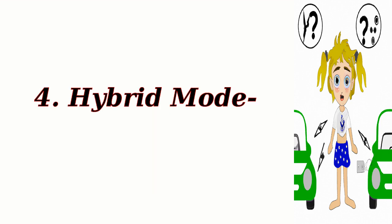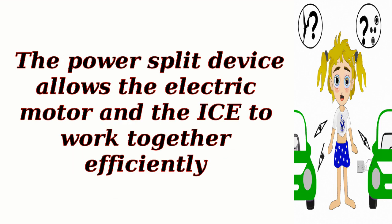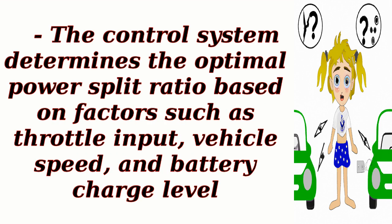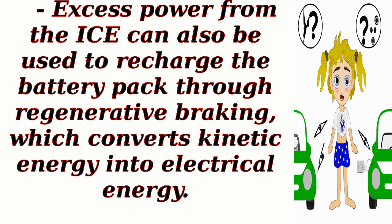Hybrid mode. During moderate acceleration or higher speeds, the hybrid control system engages both the electric motor and the ICE to provide power to the wheels. The power split device allows the electric motor and the ICE to work together efficiently. The control system determines the optimal power split ratio based on factors such as throttle input, vehicle speed, and battery charge level. It can adjust the power split continuously to meet the driver's power demand while maximizing efficiency. Excess power from the ICE can also be used to recharge the battery pack through regenerative braking, which converts kinetic energy into electrical energy.